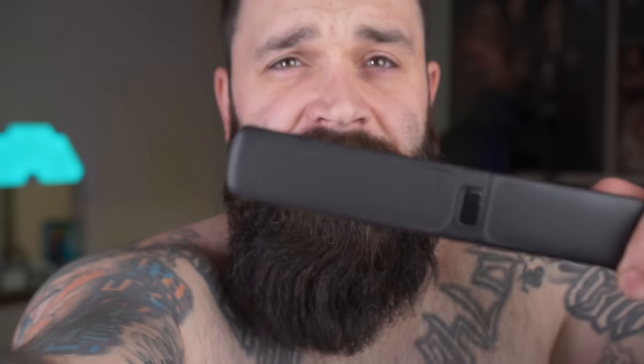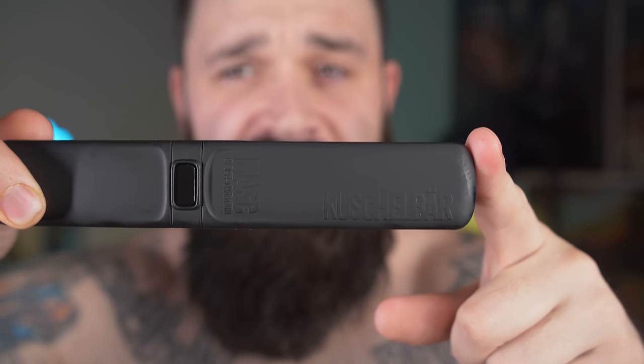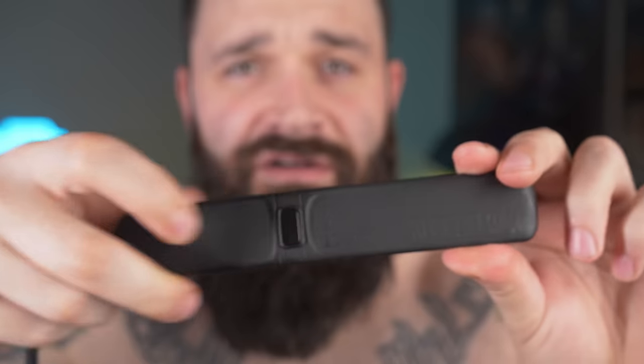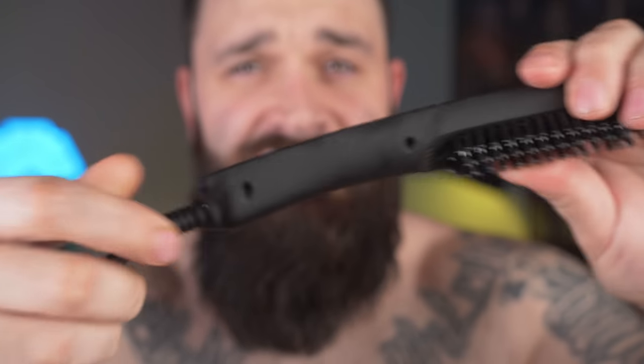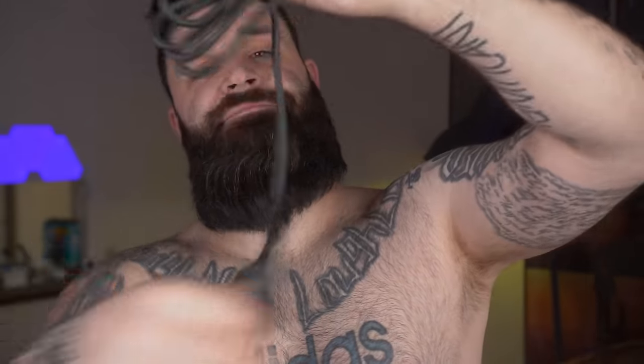Let me show you the details on it real quick. It just says Kushal Bar right there on it. It's got what looks like an on/off button, so it's just one temperature. These are the tines on it, and then it has a big long cord. Let's plug it in and see what happens. Let's undo this cord tie — it's a pretty long cord.